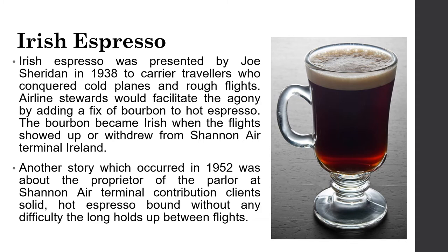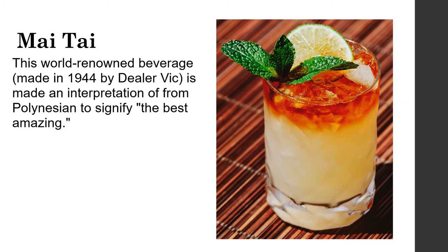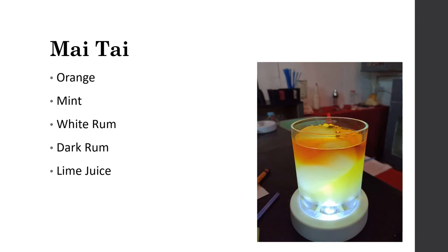Next, the Mai Tai. This world-renowned beverage was made in 1944 by Trader Vic and is inspired by a Polynesian phrase meaning 'the best' or 'out of this world.' The ingredients are orange, mint, white rum, dark rum, and lime juice.